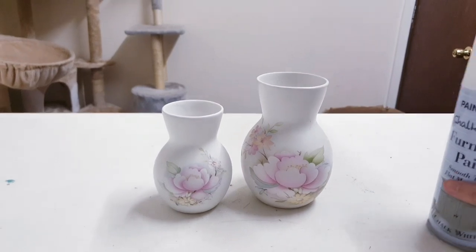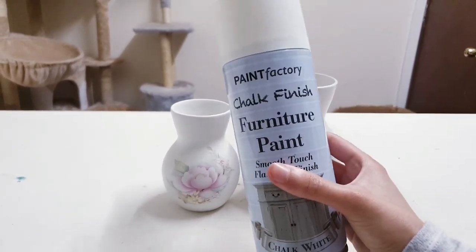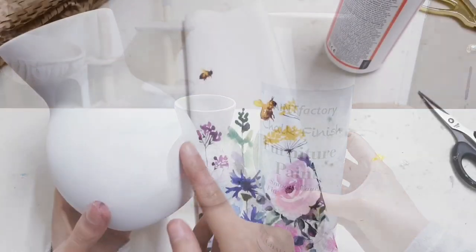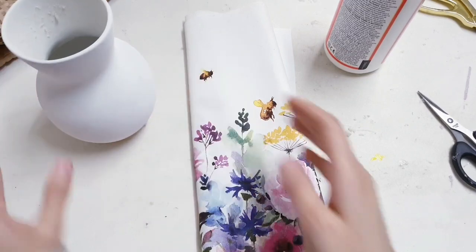And for this vase here, I'm just going to go ahead and spray paint it using this spray paint that I brought from Poundland. This does show through still a little bit, but that doesn't matter because I'm going to be covering that anyway.